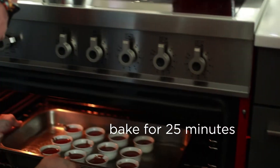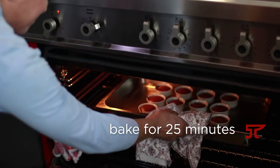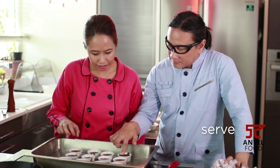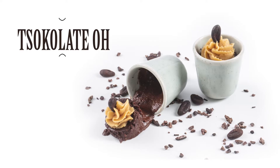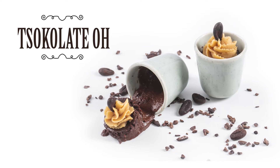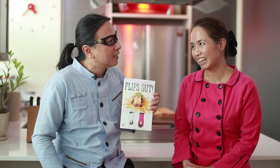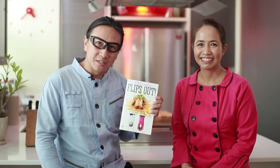I hope you guys enjoy reading and are inspired, because ever since Chef Jackie and I started cooking professionally, we've been really inspired by Filipino people. Our book, Chef Laudico Flips Out, will be available in National Bookstores nationwide and at www.anvilpublishing.com, with a suggested retail price of only 595 pesos.